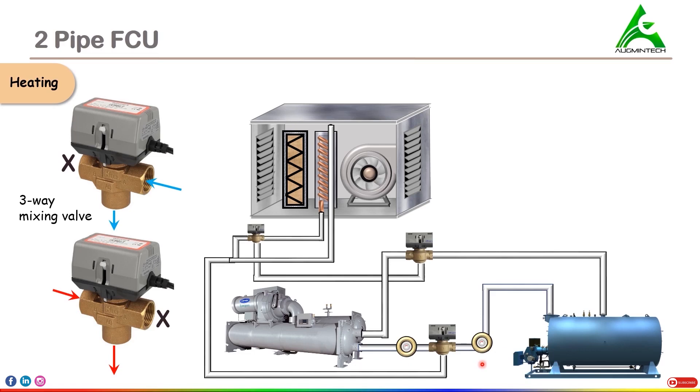Now let's see how the functioning is taking place. We are now talking about the heating process, so there is no role of the chiller as of now — only the boiler will work. When the system requires heating, the boiler pump will start to function and then the hot water from the boiler will flow through the pump into the heating coil. Once the hot water goes into the coil, the air flowing across it absorbs this heat and becomes hot, thereby reducing the temperature of the hot water, and when it comes out of the coil, it becomes cold.